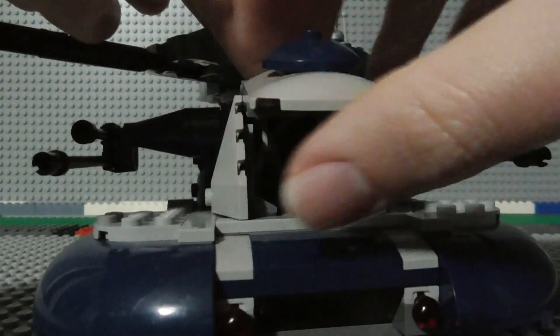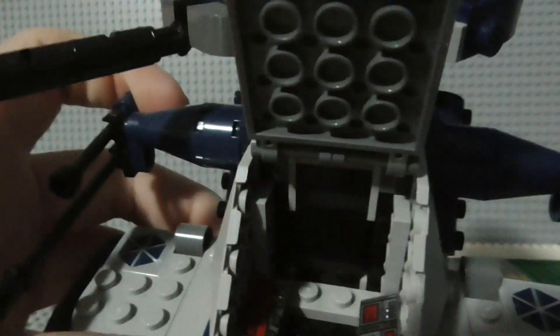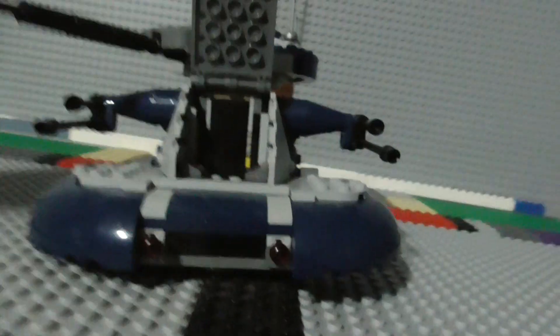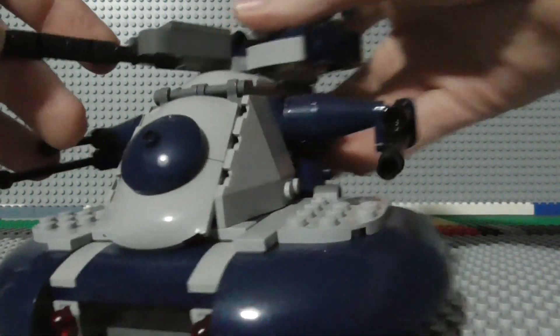You have two spots to sit two droids in here. Here's the first spot — you've got a couple of control pieces on the sides. Then you have another space all the way up on the top where the turret is, and you just fit your second battle droid in there.